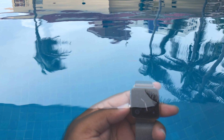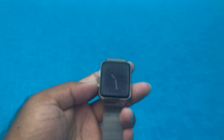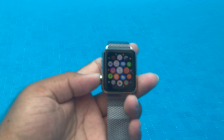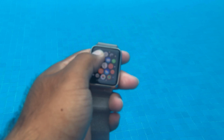To be honest with you, it worked. It was acting normal, and the only time it was not responsive was when you submerge it into the water without locking the screen and try to interact with it.